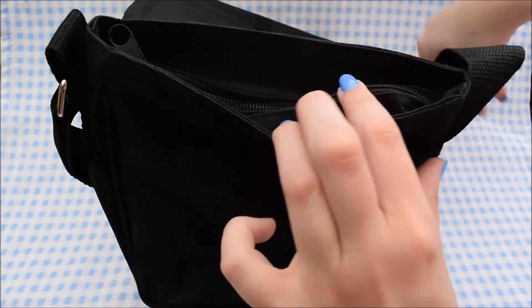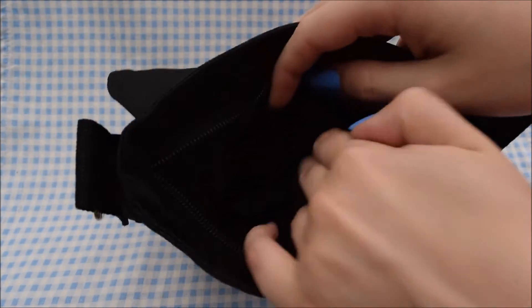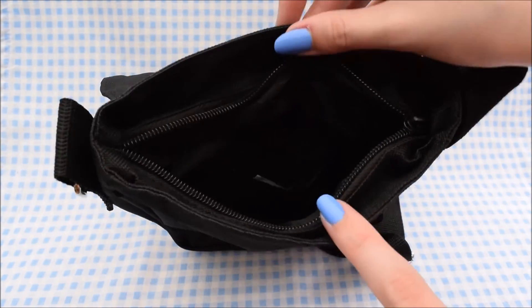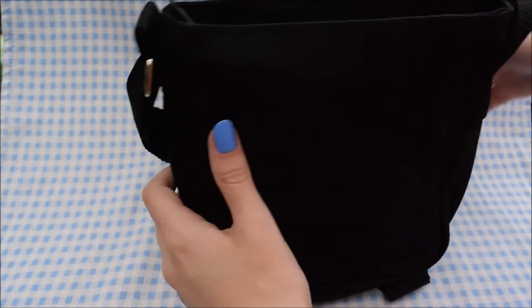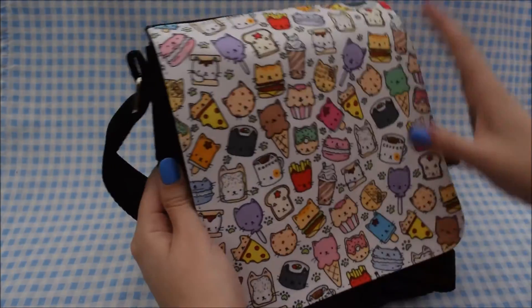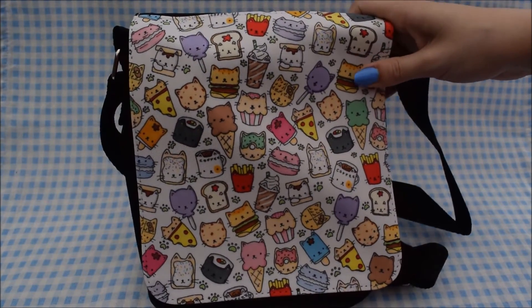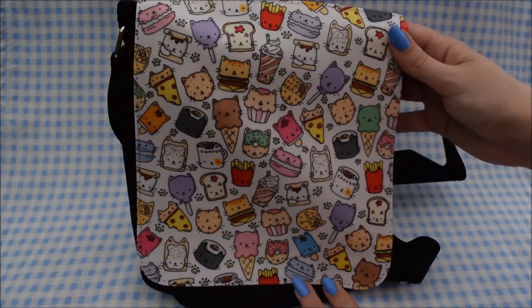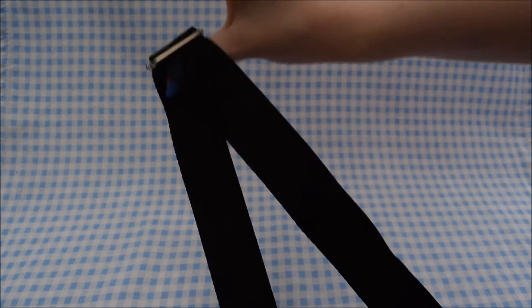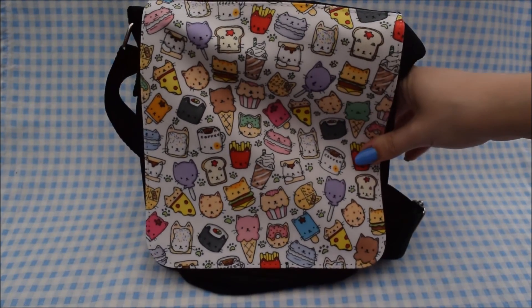The shoulder bag has one main compartment and also a little pocket like the other bag. I'll just point out that the pencil cases do not fit into these bags. Sometime soon I'm hoping to get some bigger messenger-style bags that the pencil cases will fit into, but at the moment I don't have any, so keep that in mind if you're thinking about buying both. It has an adjustable strap and I've only got two of those available.